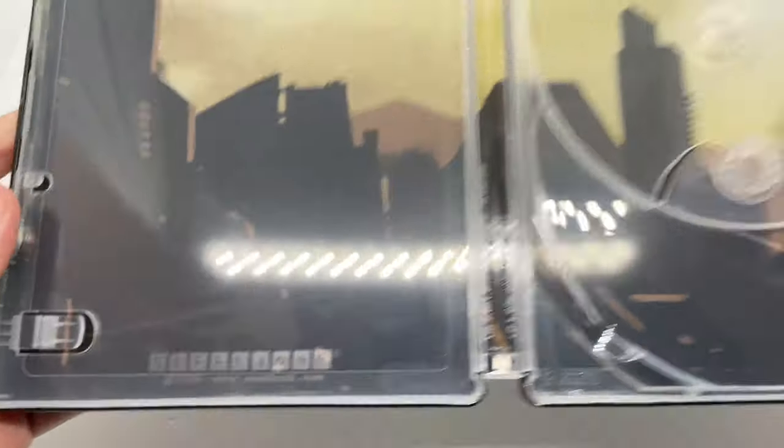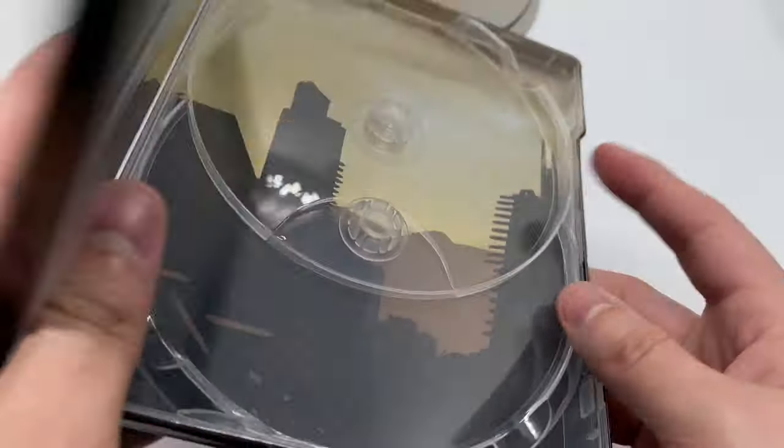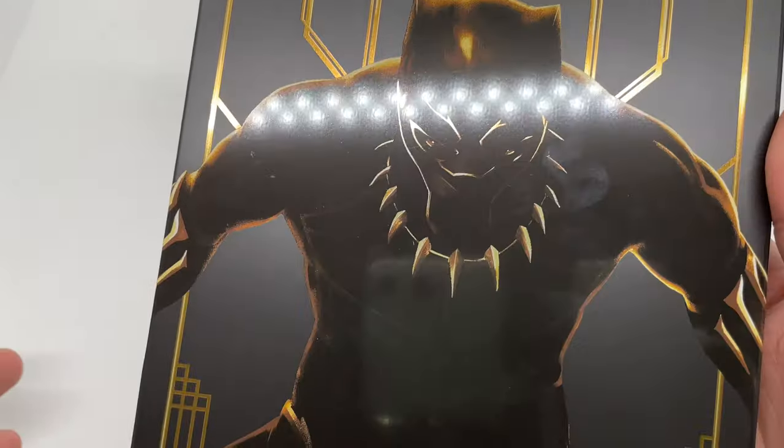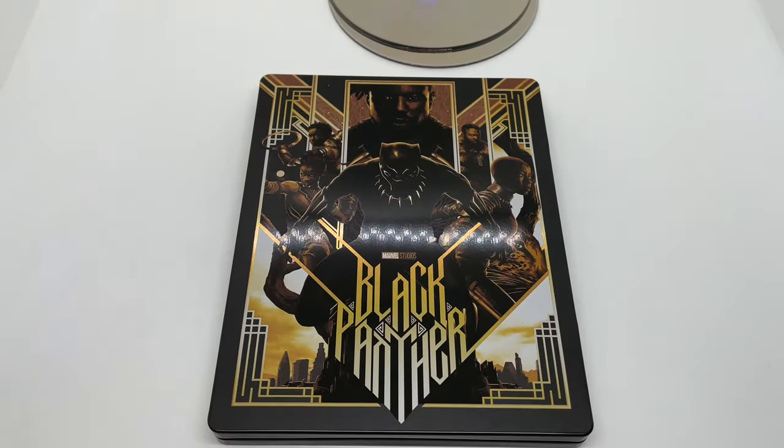And the inside artwork — check this out, very clean, very shiny. I like that gold right there. Steelbook logo right there to make sure it's official — front and back clean. But as you notice, since it is a glossy dark finish, fingerprint magnet, but I'm okay with it. Is this steelbook worth picking up?